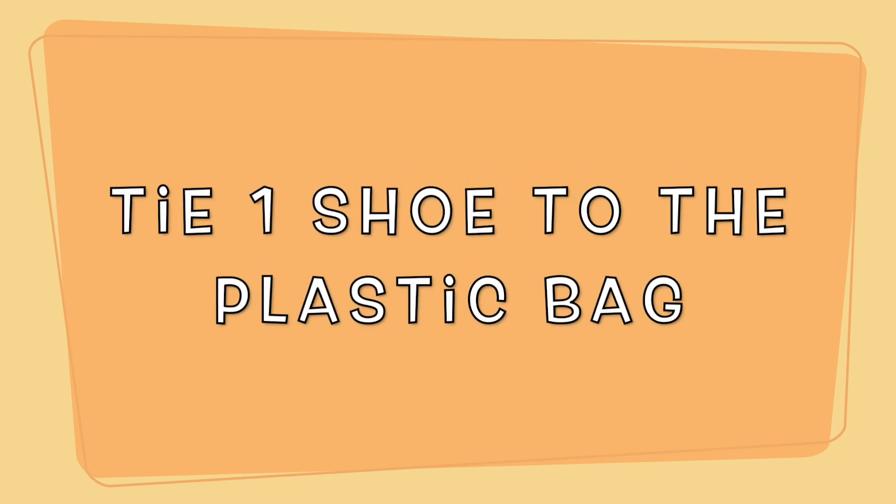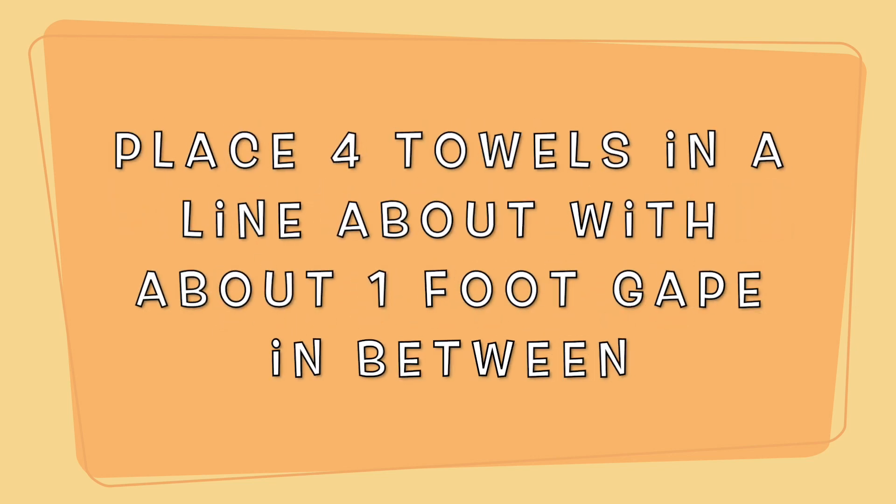Next, with your parents' permission, you will need to tie one shoe so the plastic bag is attached like a parachute. After that, you will need to place four towels down in a row with about one foot gap in between.